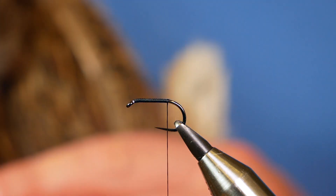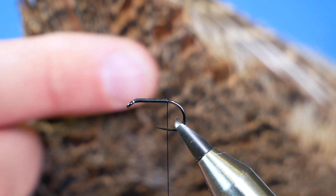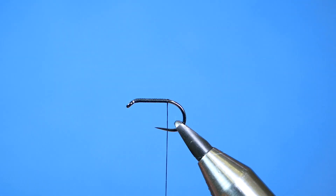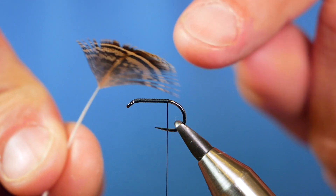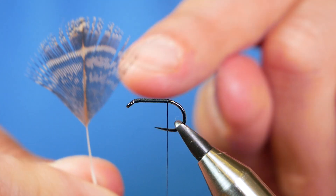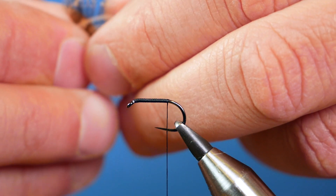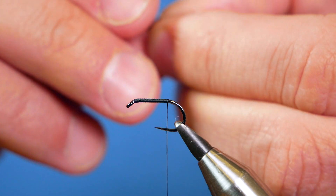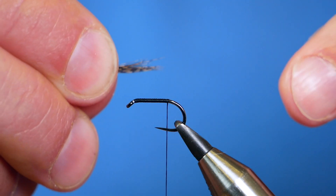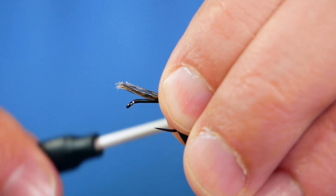I'm going to be using partridge for my tailing feathers. I've got my cape here and I'm taking the partridge feather for the tailing off the top — the reason I take it from the top is it's a lot darker and I don't have much use for these bigger feathers, so they make ideal tailing. I've already cleaned all the fluff away and I'm going to take a healthy pinch and just pull it off at a right angle. I've got myself a nice little partridge tail, and I want it to protrude approximately one centimeter past the bend of the hook.